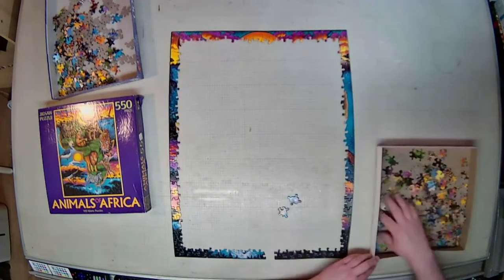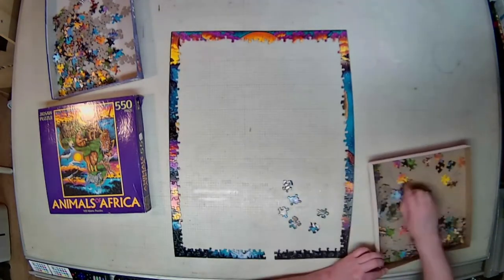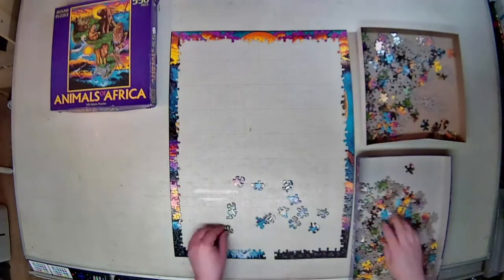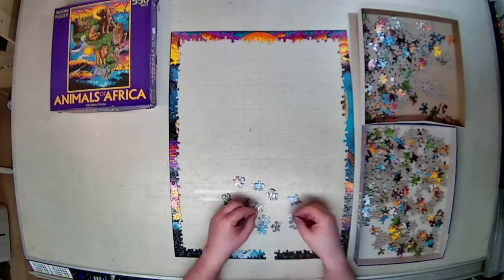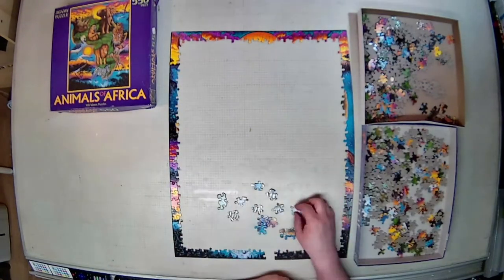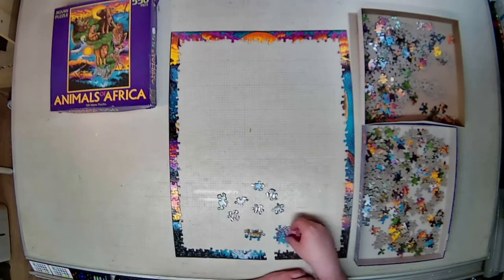This is a 550 piece puzzle. The total build time was just under two and a half hours, but I did have some help in this case. So it's a quick build, family fun, nice puzzle.